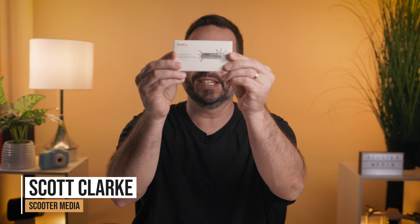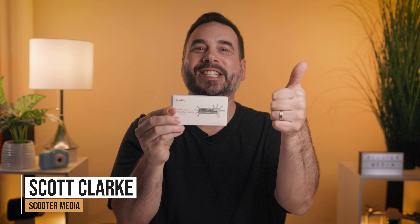Hey guys, it's Scott Clark with Scooter Media and if you shoot videos, you need this tool. Let's get into it. This is the SmallRig Universal 9-in-1 Folding Multi-Tool Kit for videographers and it is a game changer for sure.